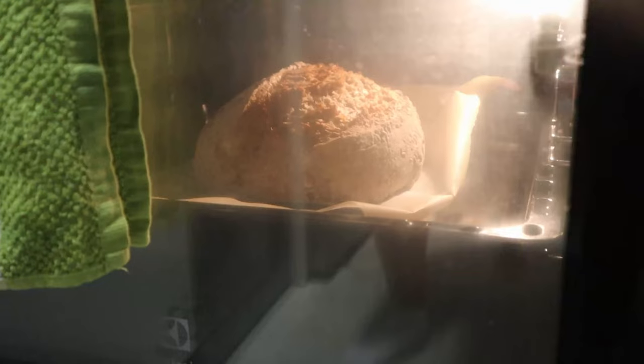Hey everybody, today I'm going to show you how to make my sort of go-to seeded sourdough bread. It can be made as a sandwich bread or as an artisan loaf, and it only requires some basic ingredients. So let's get to it.